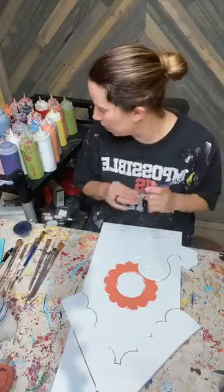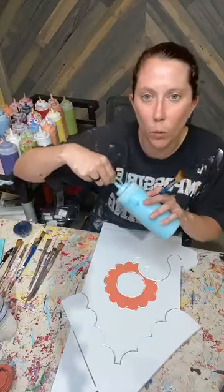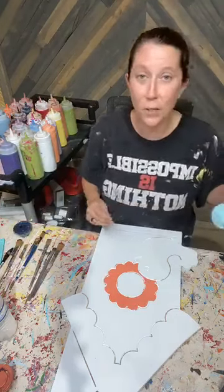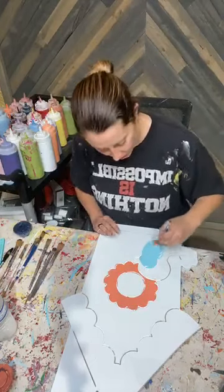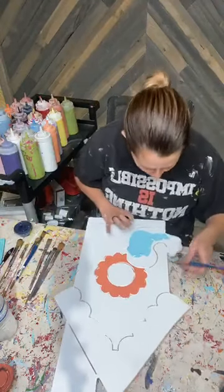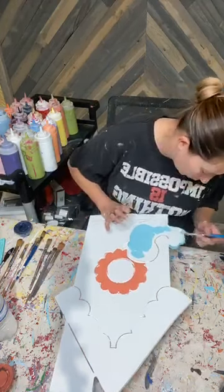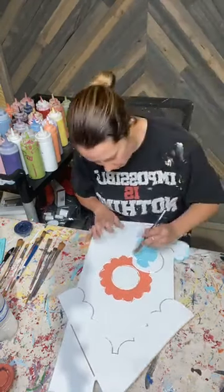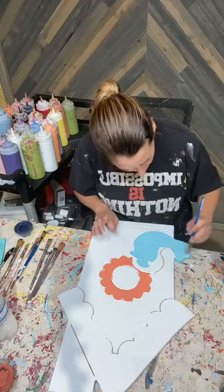I'm done with Coral. I'm going to move on to Sky Blue - this is Sky Blue number one. I really love Coral, Sky Blue, Seafoam Green, and Lime Green. I don't know if you guys have noticed, but I enjoy putting those colors together and I enjoy the pop that comes from it. That's kind of why I picked these colors. You can always pick any other color that you want - this is just what I picked.